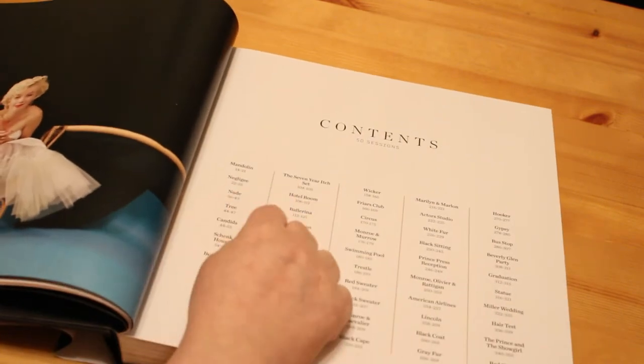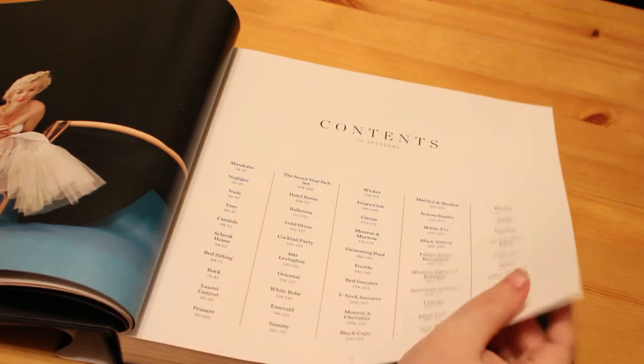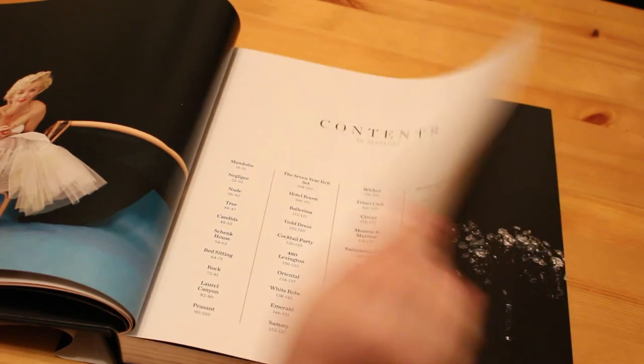So the sessions include: the mandolin session, the negligee, nude, the tree, the candids, the skank house, bed sitting, rock, Laurel Canyon, the peasant, seven-rich set, hotel room, ballerina, and so on all the way to the final sit-ins.